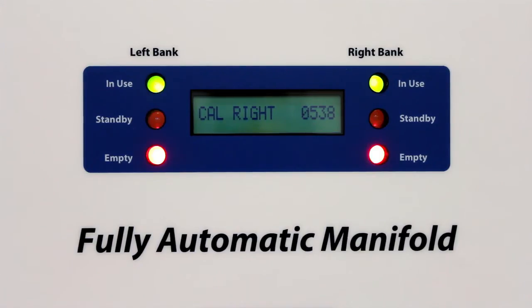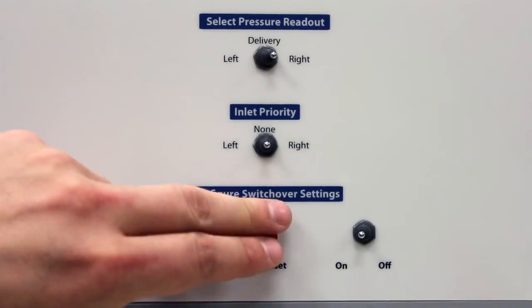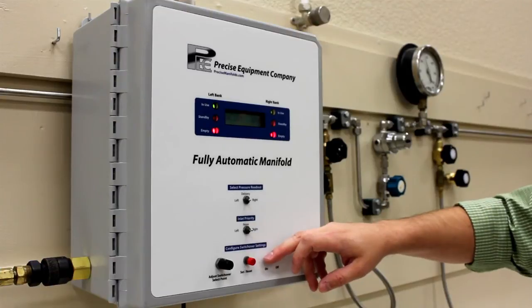Adjust the pressure select readout to the right or left. Choose your desired pressure by rotating the adjustment knob. Press and release the set button. Repeat these steps for the alternate side, then turn the on-off switch to off.